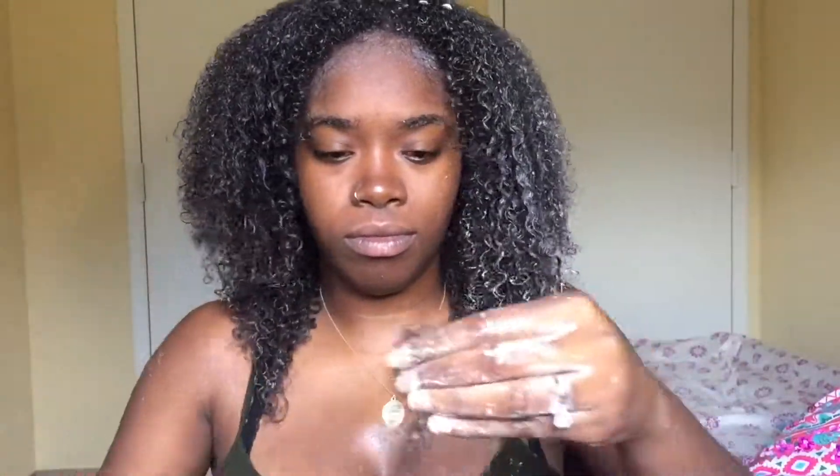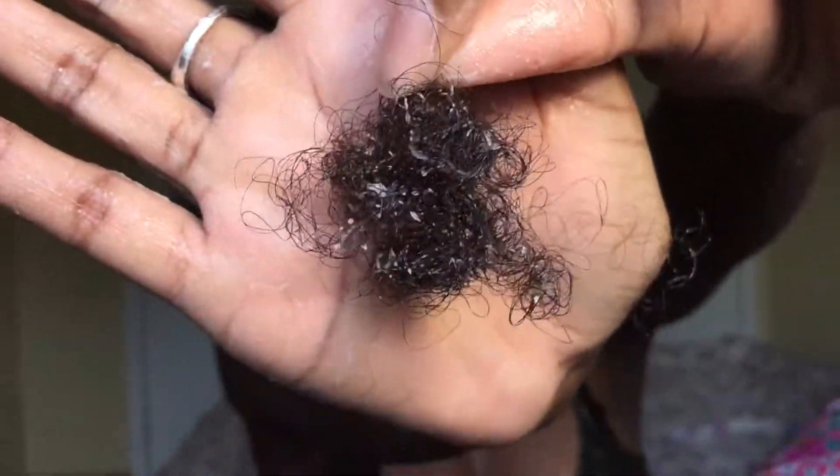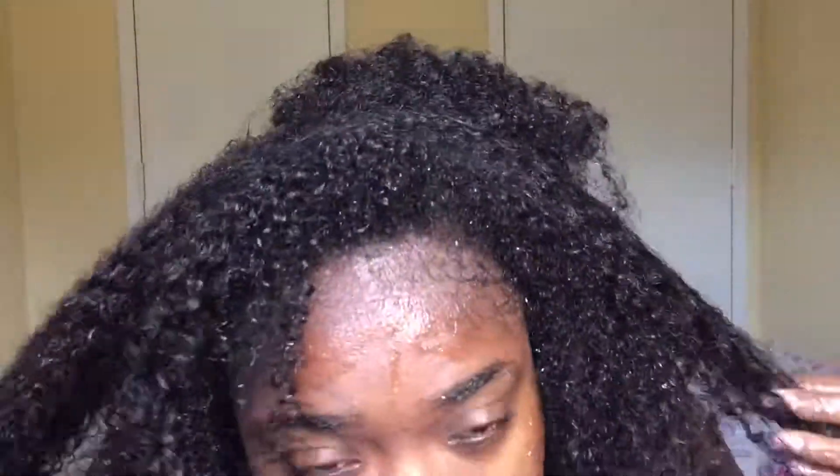I can run my hands right through it without any snags or knots or anything. I would highly recommend finger detangling, and if you want to go in with a detangling brush then you can. I'm just getting all the shed hair — this is all the hair that I shed while detangling. I used to shed like three times this amount when I used the comb. I just rinsed the conditioner out and this is how my hair is looking.